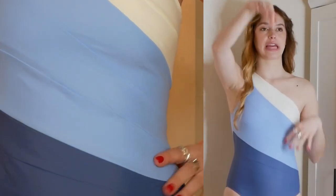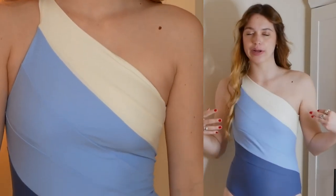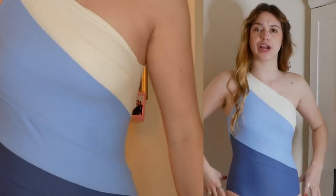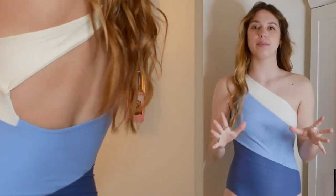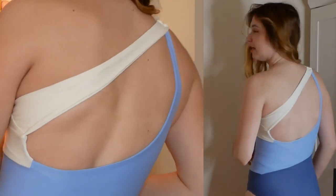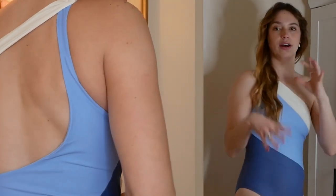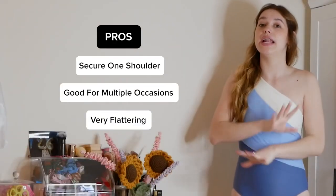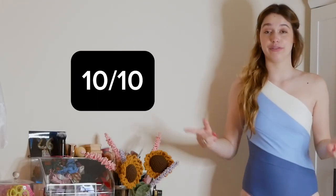It feels so secure. I feel like I could swim in this and it wouldn't somehow flash everyone. I am obsessed with it. I think that the stripes are super flattering. It is a very tight fit but it's still breathable. The back is really nice, although you definitely would need to make sure to put some sunscreen on that whole area. It's still cute, still sexy but doesn't show as much skin. 10 out of 10 for this piece.